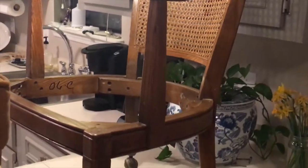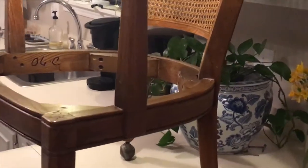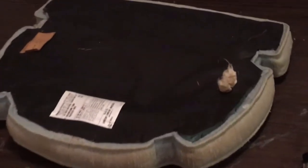So I already removed the seat and it was really simple — it's like removing a dining chair seat. It just has four screws attaching it, and I'm going to reupholster the seat cushion to put it back on the chair.